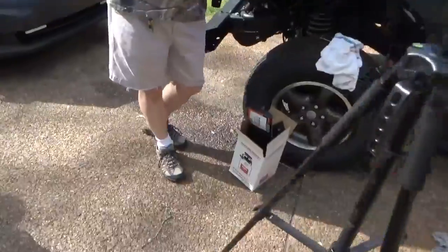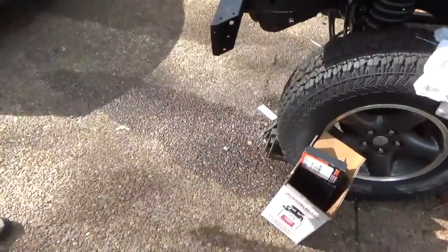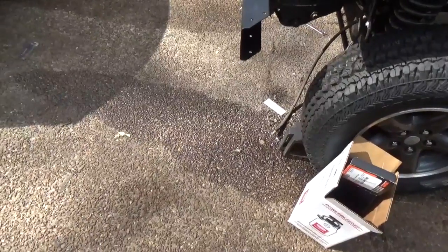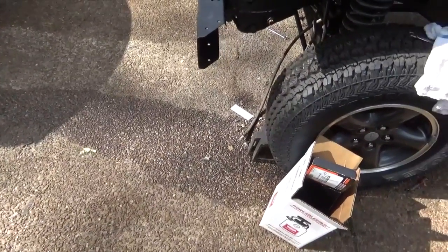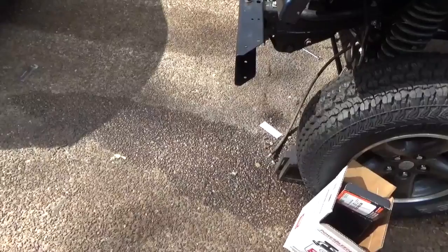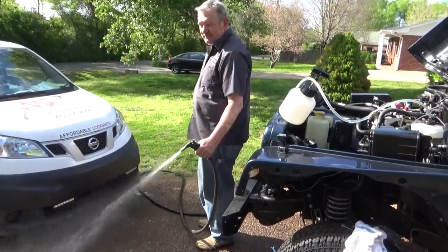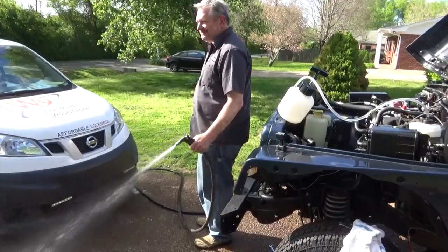This is what happens when you fill it up with brake fluid and you've got some pretty good-sized leaks. Had one on the caliper and one in the very back, so we'll do a little cleanup and then we're going to move on. He's actually doing some work.